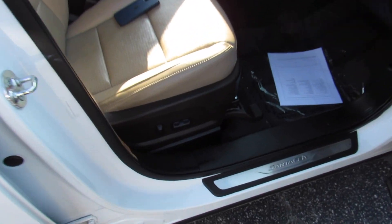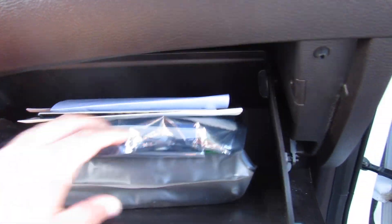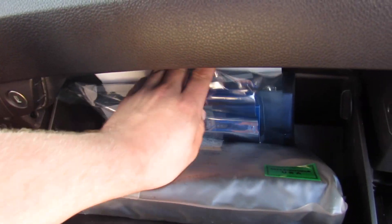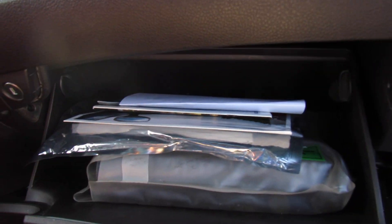Up front, power passenger seat in this one. As well as inside the glove box, this one does include what looks to be all of the original owner's literature. Would not be surprised if the original window sticker was somewhere in there. State inspection certificate, everything else like that.